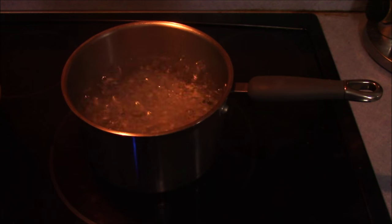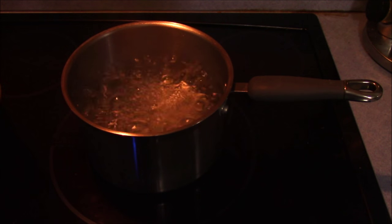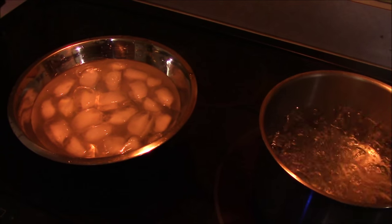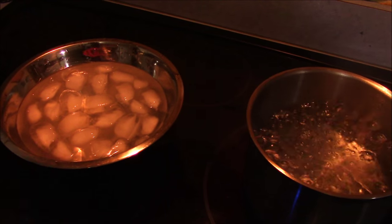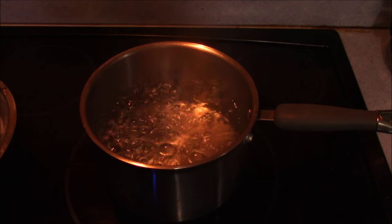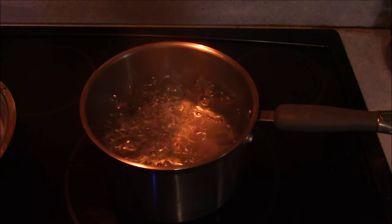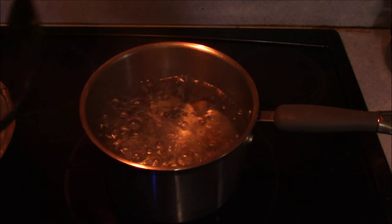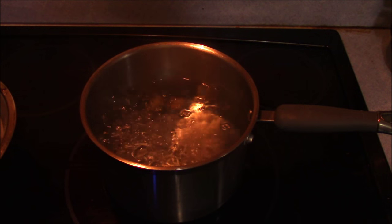Once your eggs are washed, get a pot of water — pretty good size, however full you need it to cover all your eggs. Get that water boiling, and then have another bowl right beside it full of water filled with ice cubes, so you can cool the eggs off quickly when they're done cooking. The way I put them in the pot is I just take the eggs, put them in a slotted spoon, three or four at a time, and set them down in the water. Do that with all your eggs, and once you've got all your eggs in there and the water is boiling, set your timer for four minutes.